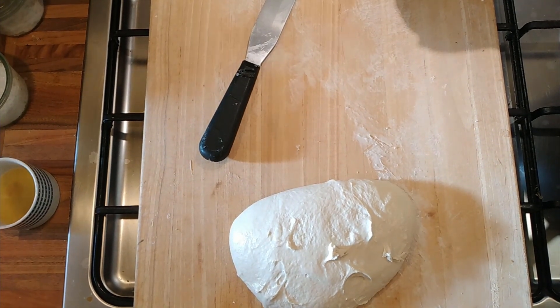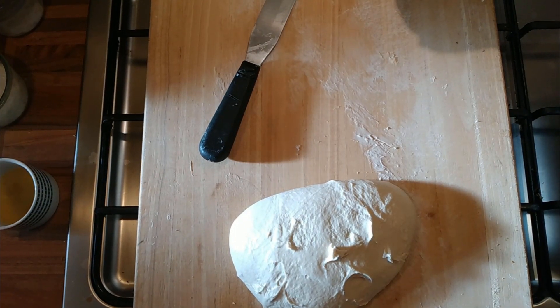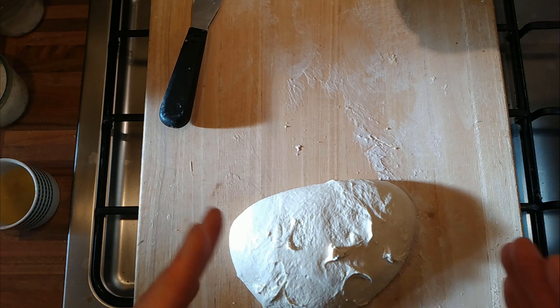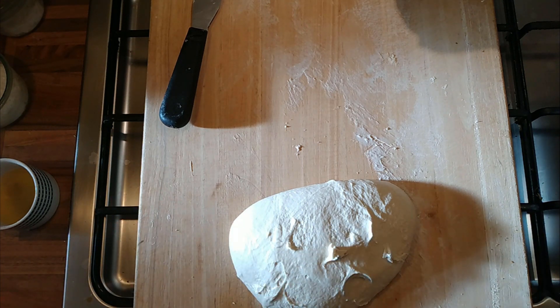Another video on butter enriched sourdough. Last time I made some bread, I took 600 grams of my sourdough mixture, kneaded it, fermented it, knocked it back, and let it ferment in the fridge for probably 12 hours. I then kneaded in 50 grams of butter to that 600 grams of dough as a way of incorporating butter into the sourdough.